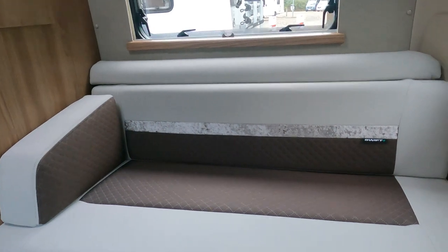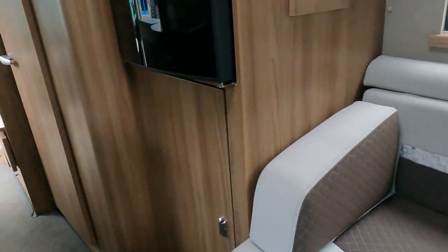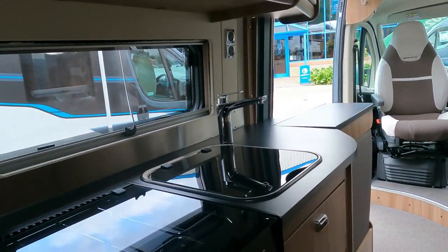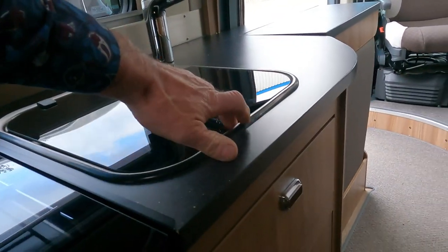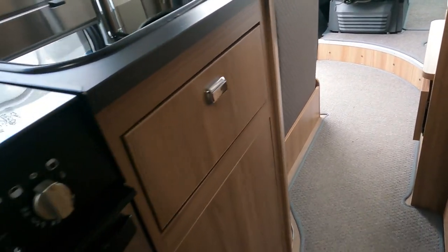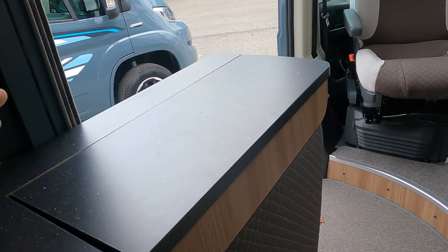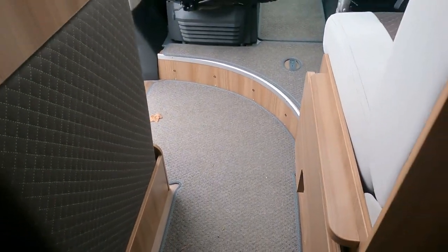Got a nice Swift logo embossed on the seat. The lounge area is very similar, with similar storage above the cooker. Same Thetford Triple Lex and the same kind of sink arrangement as the last one, slightly different cupboard layout, cutlery drawer there. This makes up into a bed as well - I can see that this work surface flips up and comes across to make up into a bed here, yeah that's what that does.